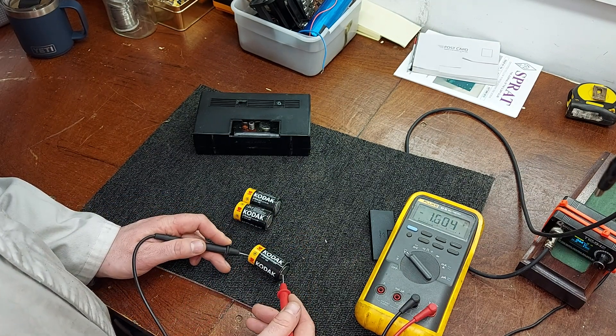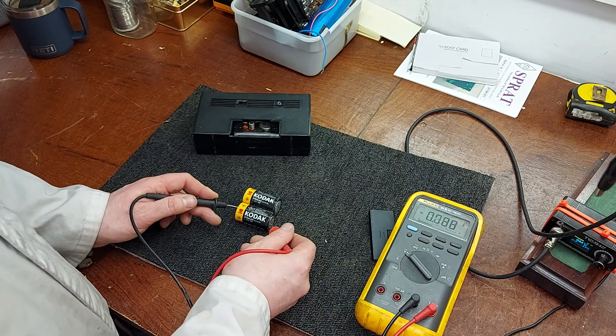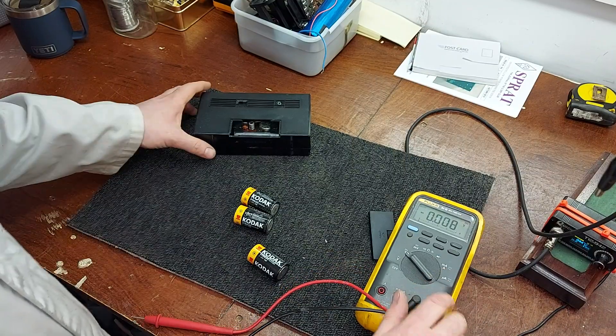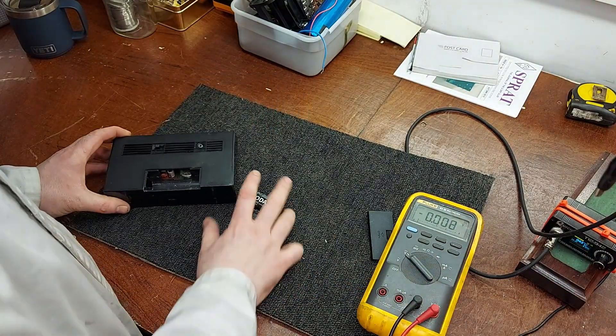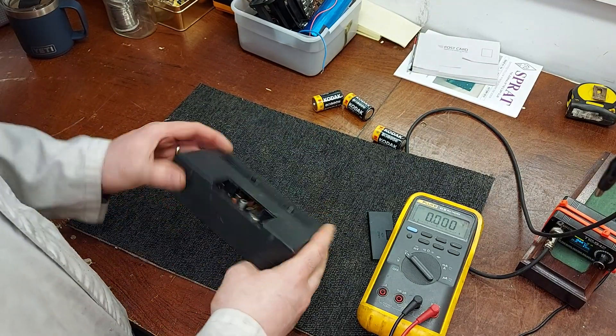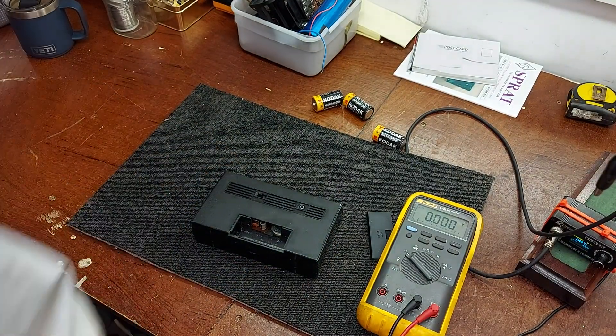Reading 1.6, 1.5, 1.6 — so we're alright in the battery department. We'll whip the battery off. Perhaps an electrolytic has given out. One screw — we need one screw holding it together, must be clipped for the rest.